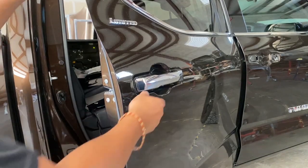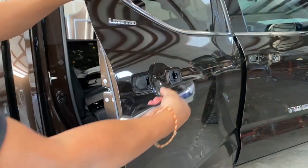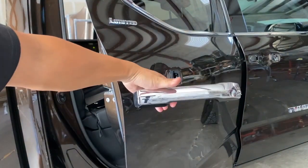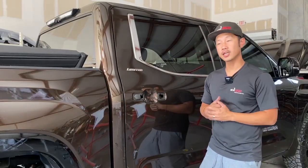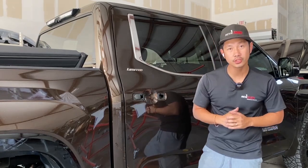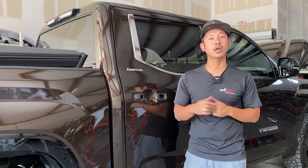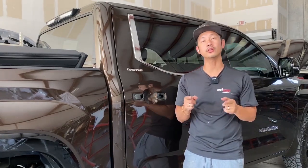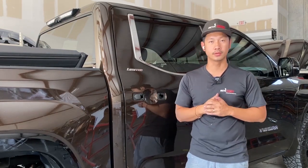Once that clip is disengaged, go ahead and pull and then pull out, and that door handle should just come right off like that. That's how you take off a door handle on a 2022 Toyota Tundra. If you guys like this video, go ahead and like, subscribe, and turn on that push notification. And if you guys have any comments or questions, go ahead and comment down below. Thank you, guys.